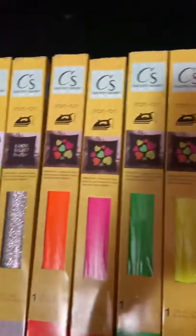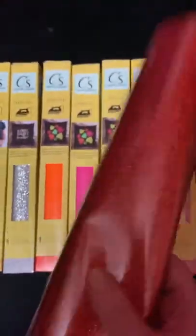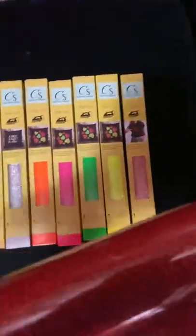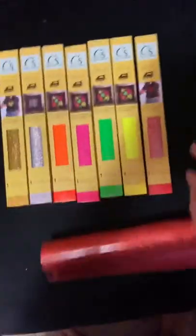Alrighty crafters, if you like a good deal, I've finally got my hands on the Dollar Tree Iron-On or Heat Transfer Vinyl. I'm going to do some reviews and tell you some things, and boy does this take a journey. Let's find out if this is good or if it's crap, if it works or if it doesn't.